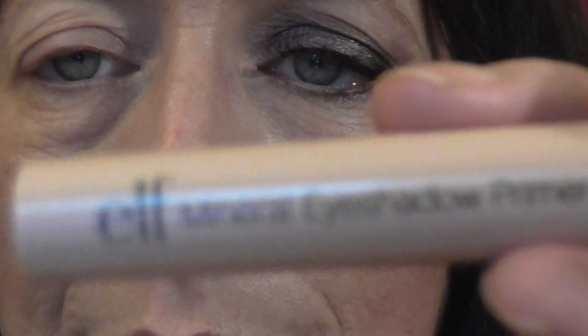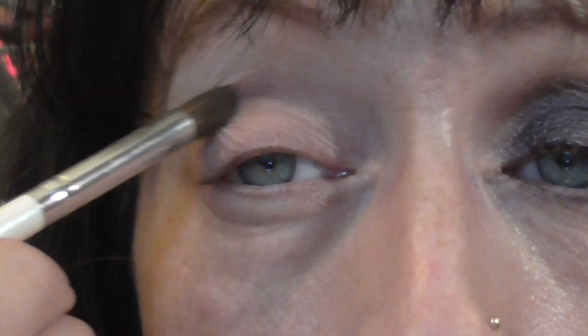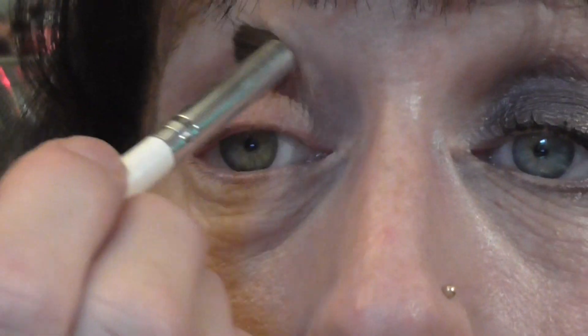I have already primed my eye with e.l.f. Eyelid Primer. And then I have set that with some of this e.l.f. Matte Creamy colour. I didn't have a pigment in the right colour to go into my crease, so I'm going to use this e.l.f. quad. I'm going to use this one here — just a plain ordinary eyeshadow — and work this into my crease and use this as a transition colour.